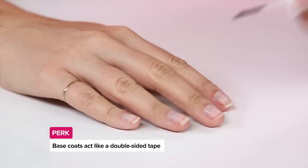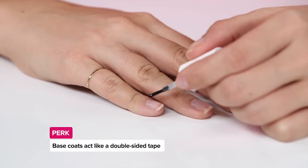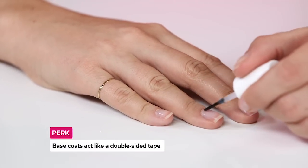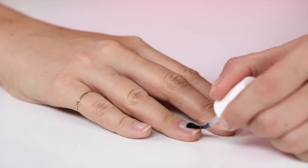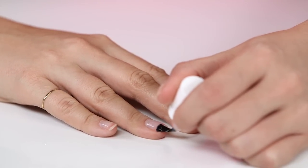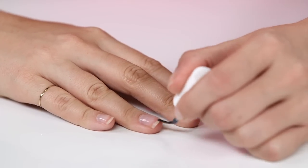Moving on to base coats — is there a trick to applying base coat? Can we skip it? Base coat works a lot like double-sided tape: it adheres to the natural nail better than polish does, and then it adheres to the nail polish. If you're in a hurry you can skip a base coat, but you're not going to get the best wear. The best wear comes from using a separate base coat and a separate top coat.